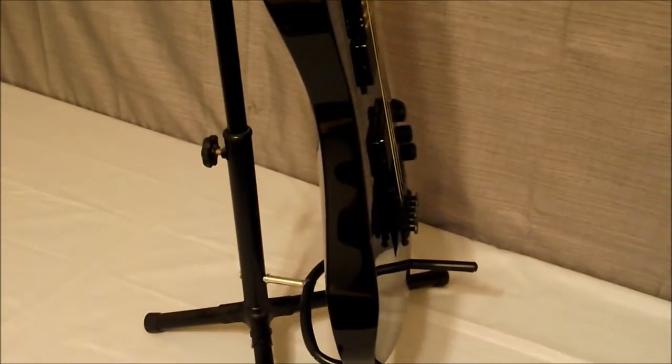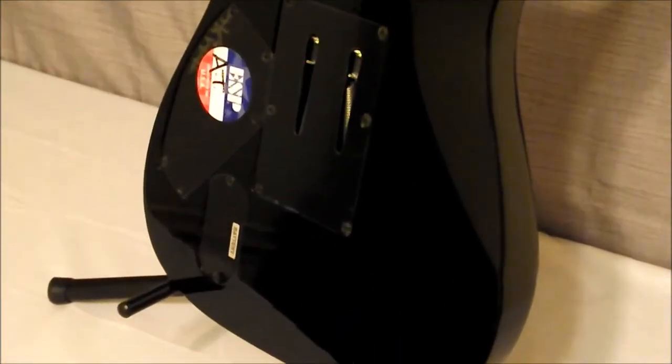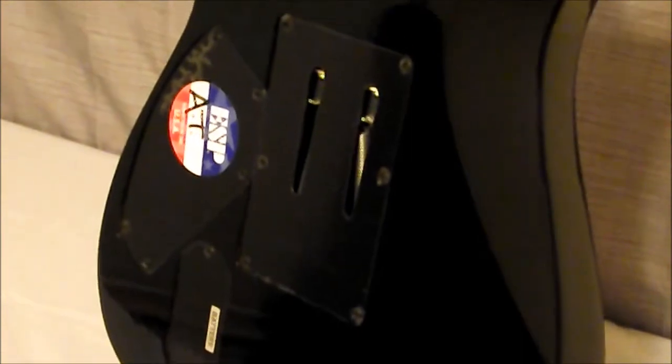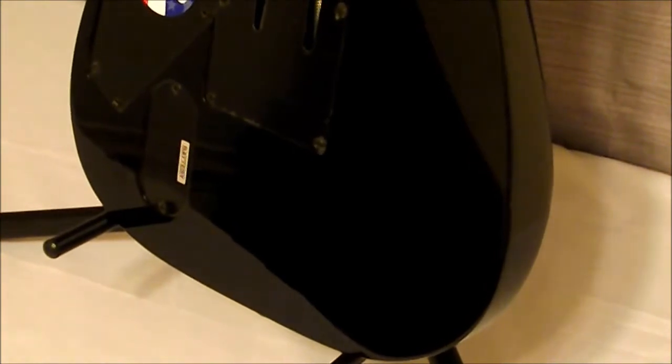Next we'll go ahead and take a look at the back view. Here on the back, we can see the compartments — your battery compartment, the backside of the Floyd tremolo, and the control compartment. ESP puts on there that it is inspected in the USA. We'll see up here that it is actually made in Korea, so you're spending almost $1,000 for a guitar that is made in Korea, made by World Instrument.